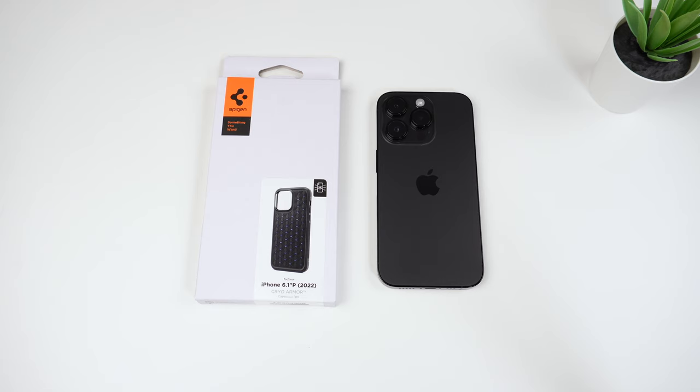I really wanted to test this case out due to the uniqueness of it and how it caters towards gamers, for example, because the whole pitch about this is that it absorbs heat and then dissipates it away to help keep your phone cool if you're doing rigorous YouTube watching, gaming, or something where the phone might tend to get a little hot.